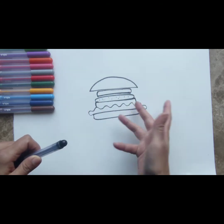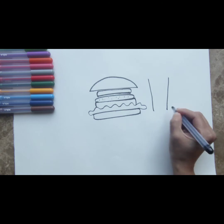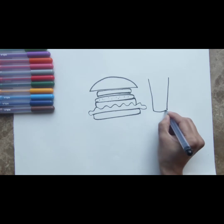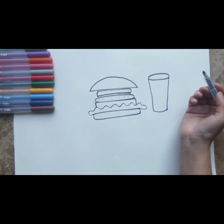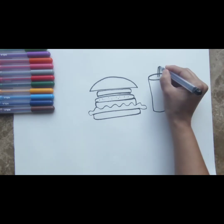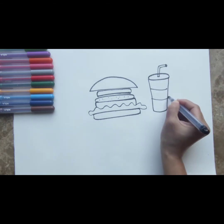Now we're going to eat our burger with something. What is it going to be? I think let's get a milkshake for our burger. Let's draw a little milkshake — it's very simple. Draw two lines which are slightly moving towards each other, and draw them at the bottom with a curvy line. This is going to be your glass. On the top of this, draw a circle. And that's it — that's your glass of milkshake. We're going to draw a bendy straw for your milkshake. And your milkshake is ready.